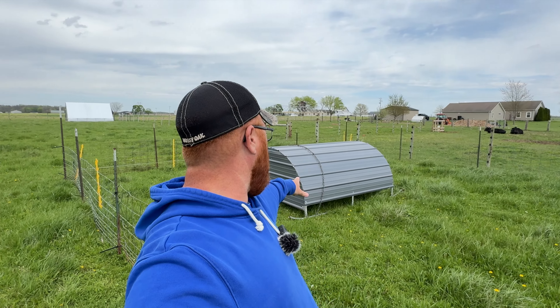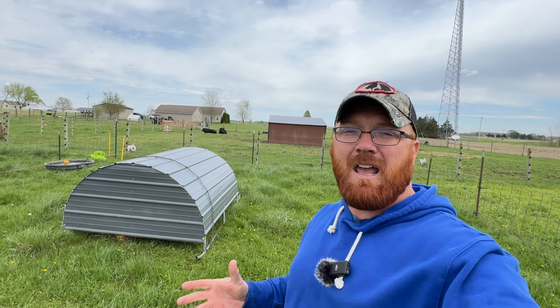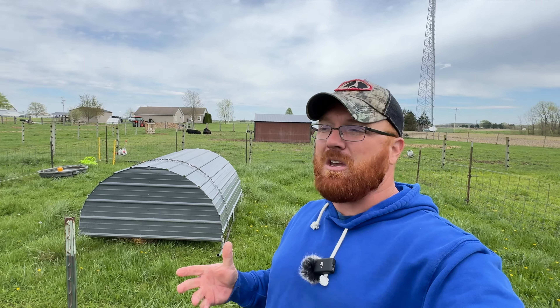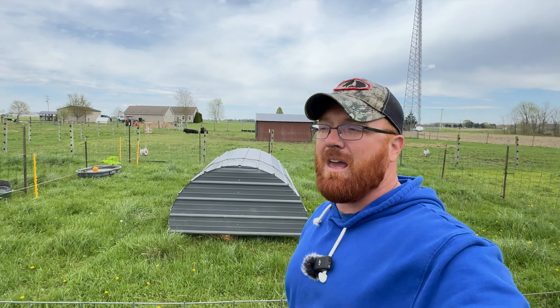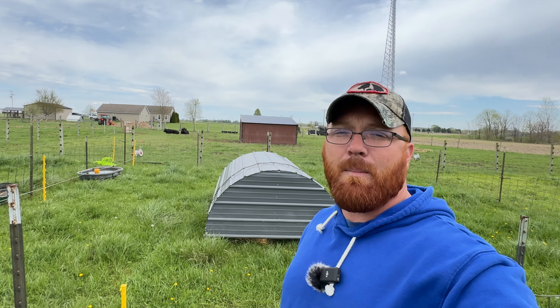The next thing to address is depending on what month you bring your pigs home. For me right now, we're in the middle of April. We had 70-degree days yesterday, today we're in the 50s, so I've got my pig shelter set up with a bale of straw inside. That's going to help keep them warm, especially on these nights where it's in the 40s. I don't really like leaving pigs out when it's that cold, but being in Indiana, you kind of get what you get this time of year. I'll keep tabs on them through the weekend, and by Monday we're supposed to be back up with warmer temperatures.